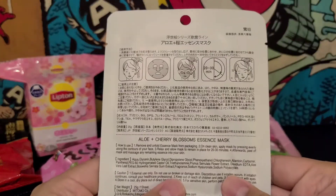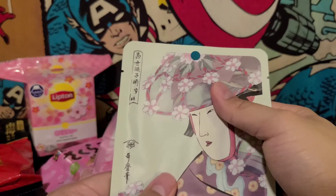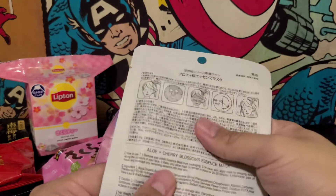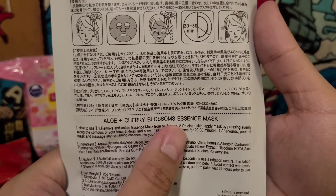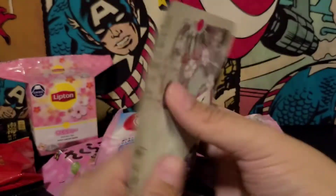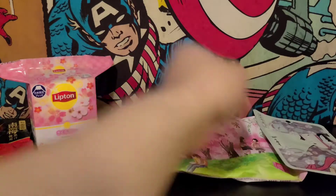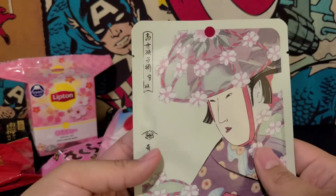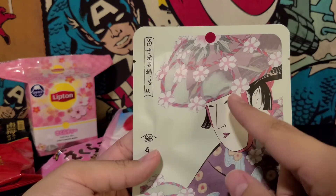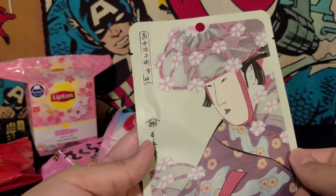I usually give these to my mom, just because she's more into the beauty department. Can't really open this because it's a one-time use — it seems like it'd be a waste. This is an aloe cherry blossoms essence mask. That's cute, I like the art. It's got a lady who looks like she has flowers in her hat. That's cool.